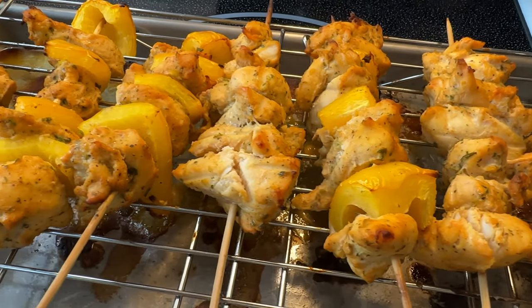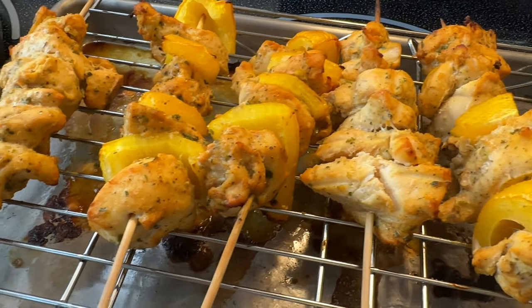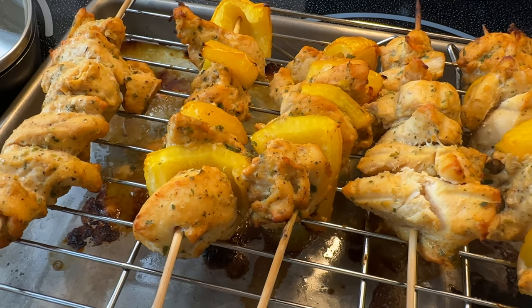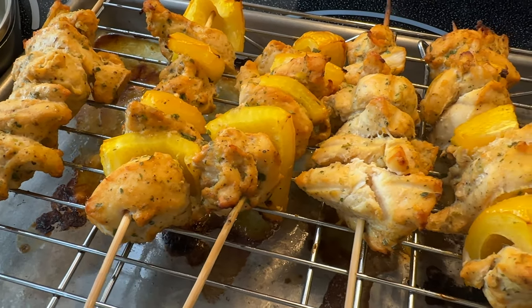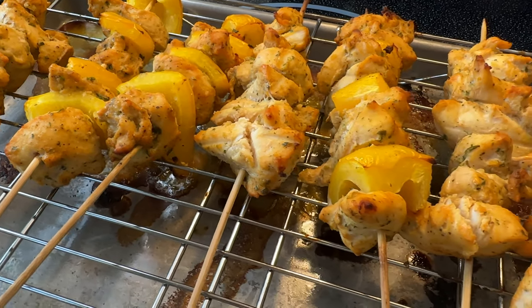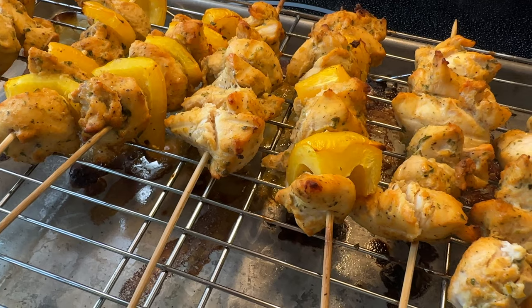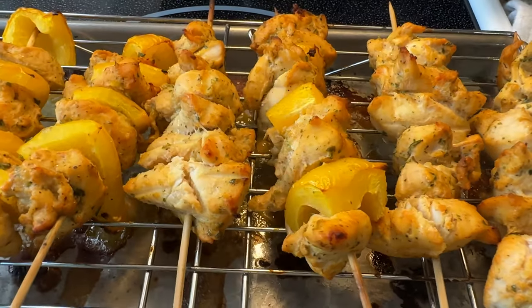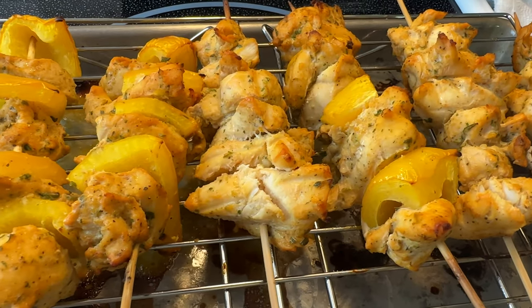They did not dry out — that container of water definitely did the trick, and adding the lime juice in the marinating process helped a lot too. Even if you're using chicken thighs, be sure to try the container of water in the oven trick — it really does help. This recipe and method of making pinchos in the oven is perfect for those who do not have a grill or who live in an apartment and can't do barbecues.